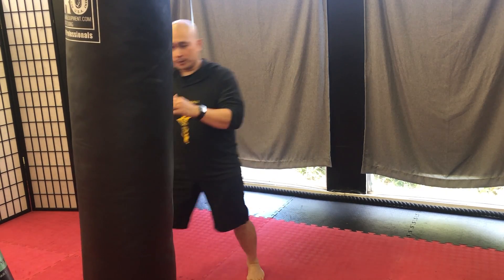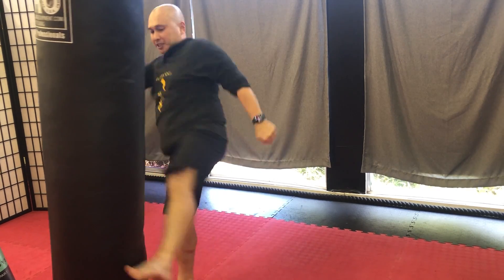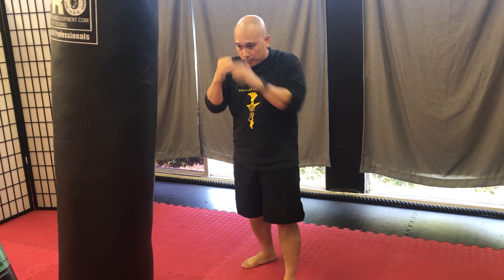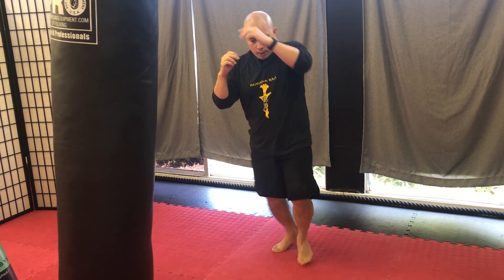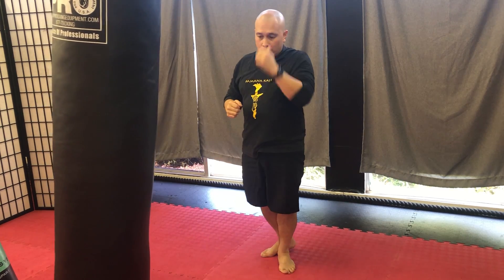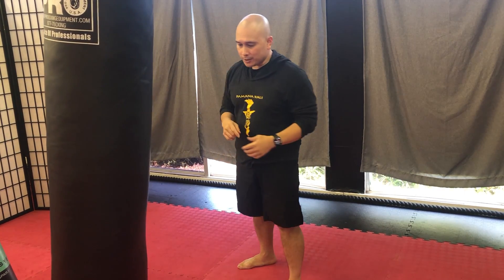So from here I step out. Let it out. Push from here. Notice I'm pulling with this hand, and this hand comes up to protect my head. As I pull, this leg comes up like it's attached to a rope. As I pull down, this one is coming up. That's one option for balance, for power, for momentum.